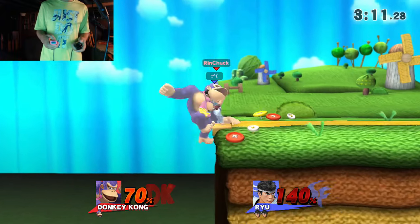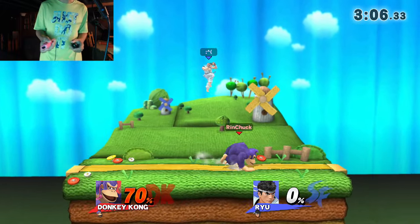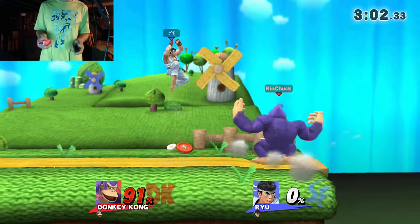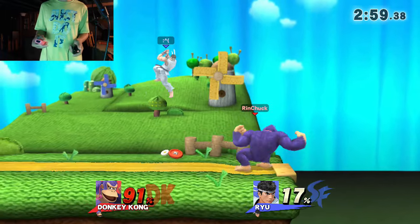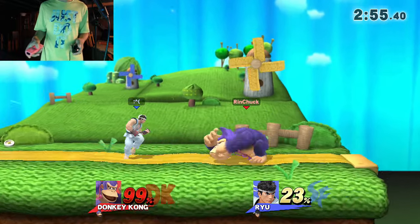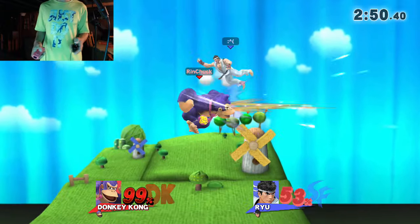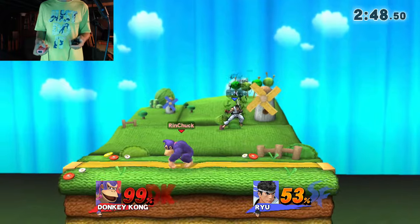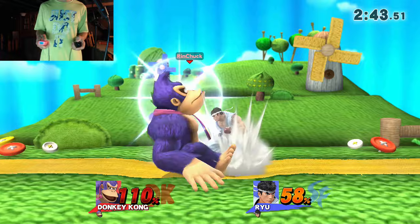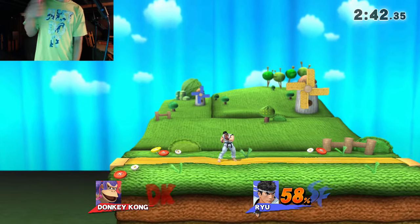We're kind of getting smoked now. What was that hitbox? I didn't even do that on purpose — not even gonna lie. Up B! Holy crap! Uh oh, that's it, we dead. I almost won, sorry, hit my mic.